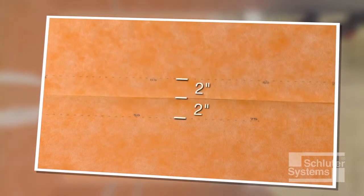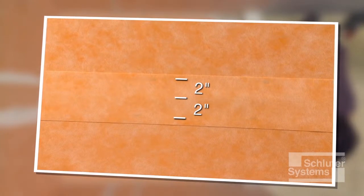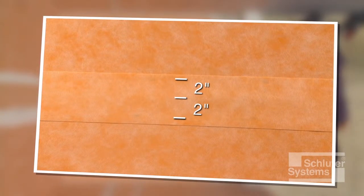Alternatively, KURDE sheets may be butted and covered with Schluter KURDE Band waterproofing strips centered over the joint. Since KURDE Band is one-half the thickness of the KURDE membrane, build-up at seams is minimized using this method.